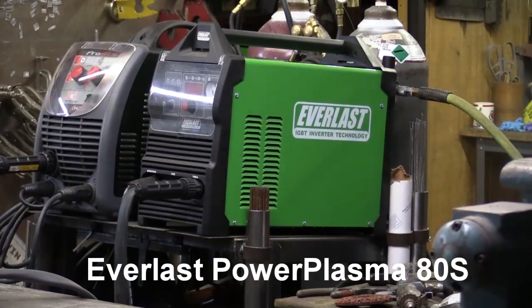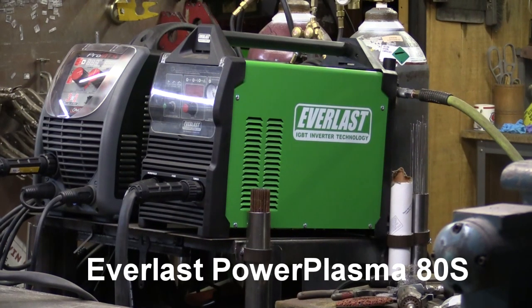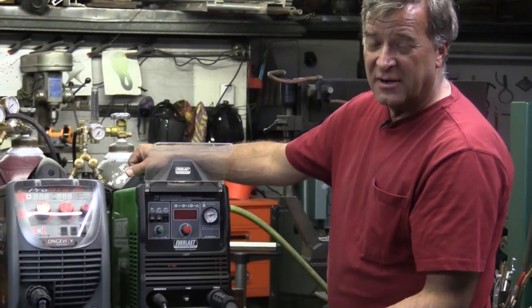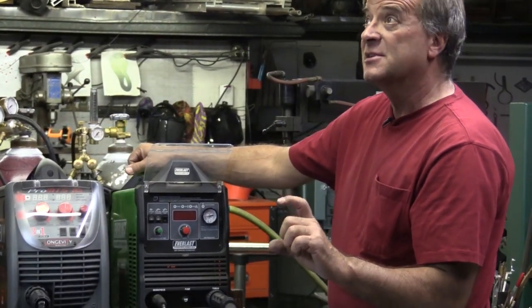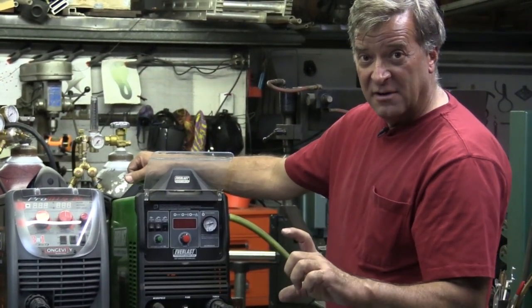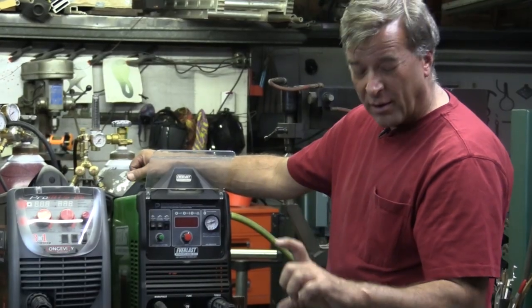So this is my Everlast Power Plasma ADS, which is an 80 amp plasma cutter. It's rated to cut an inch and a half, and it will sever up to an inch and three quarters.